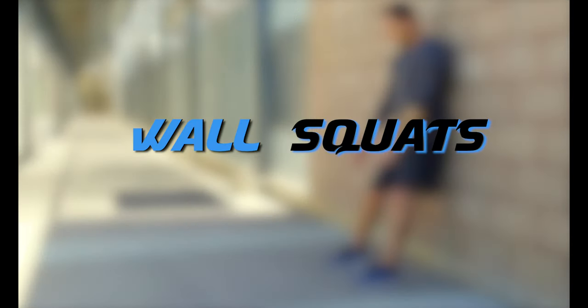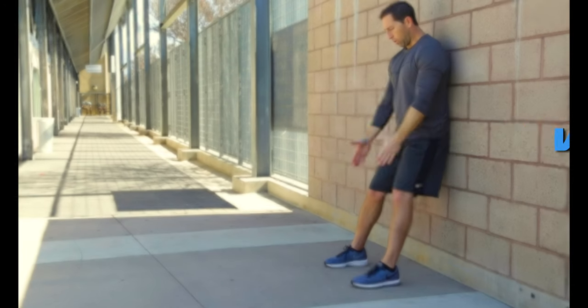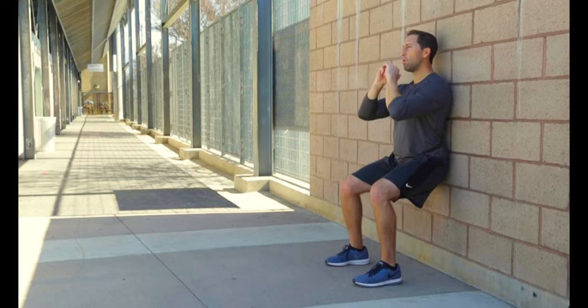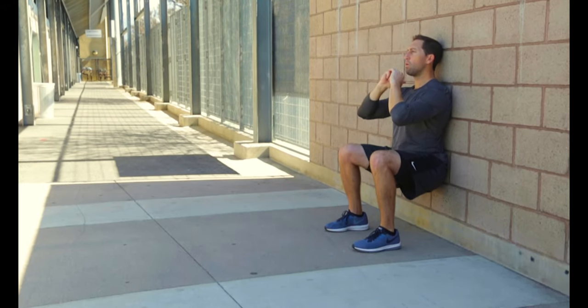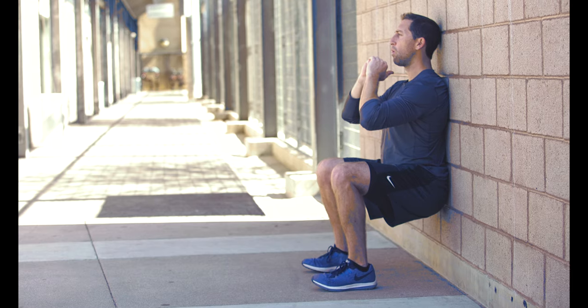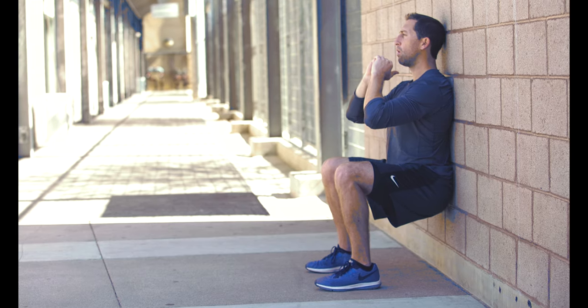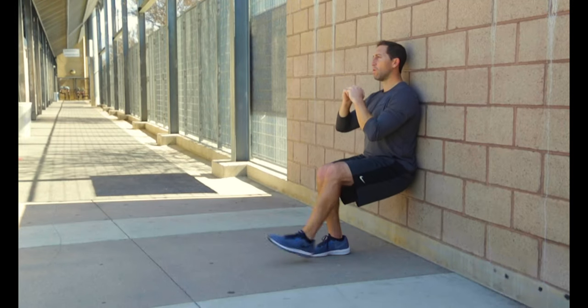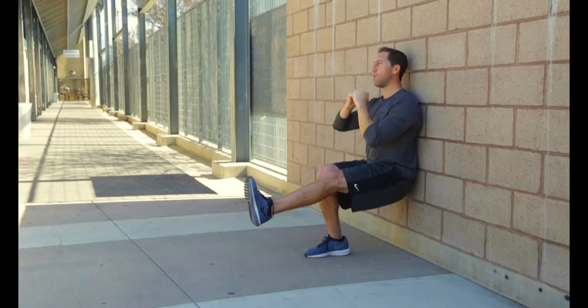Wall squats are another great way to work on your squat technique. Position your shoulders and hips flat against the wall with your feet placed slightly in front of you so when you squat down your knees are at a 90 degree angle. Be sure to keep your butt and shoulders against the wall as you hold this squat position. Now as you get more advanced, you can even try doing single leg wall squats.